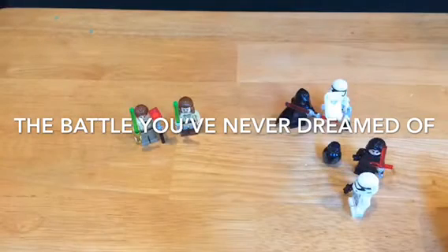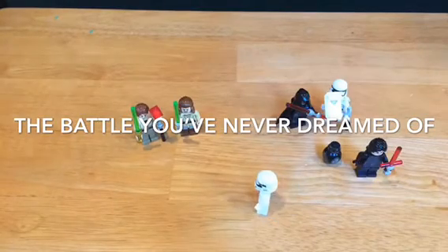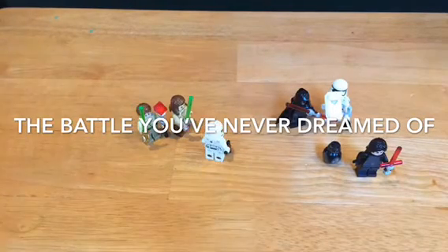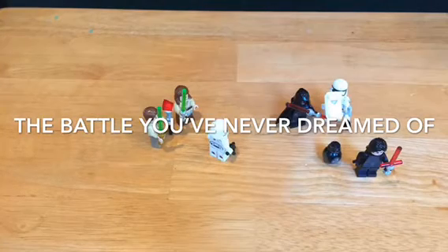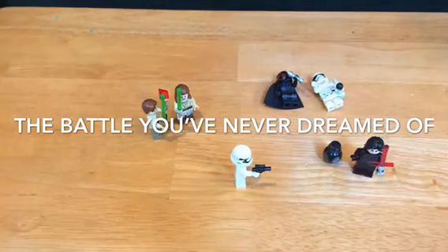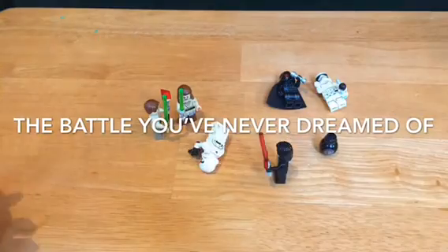Hey, where are you going? I don't have to tell you. Hey, do you want to work together? Yeah! Let's fight! Okay! Pew, pew! He's good at shooting. Pew, pew! Pew, pew, pew, pew! Yeah!